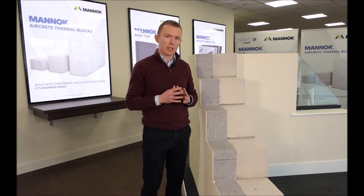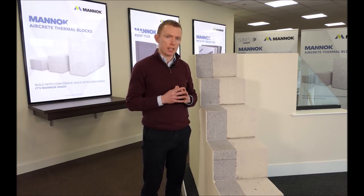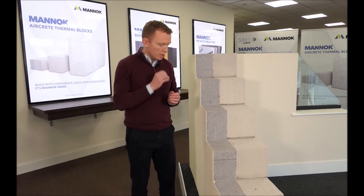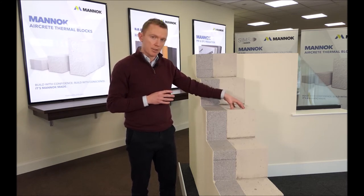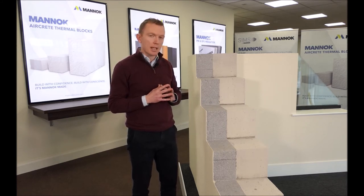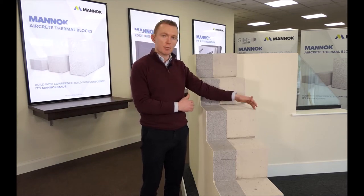We'll first look at the masonry substrate and the benefits of using MANNOC aircrete blocks in that application. This is a 7.5 Newton block, so it's structurally adequate for use in Ireland. There are three key benefits of using the MANNOC aircrete block as the masonry substrate in this type of wall build-up.